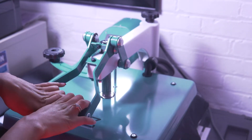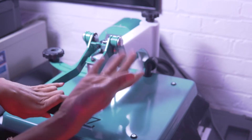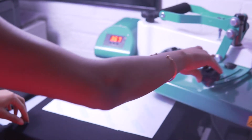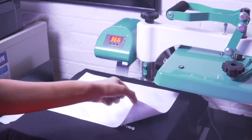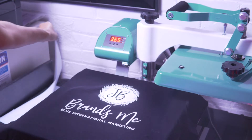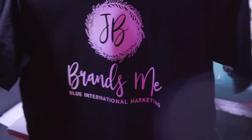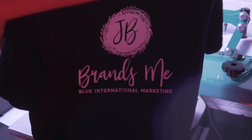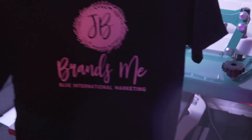Four, three, two, one — it beeps. Now I'm going to drive this guy back over, and it is a hot peel so go ahead and peel it off. And there you go — JB Brands Me. She looks so beautiful. Absolutely beautiful.